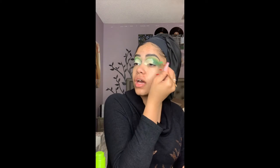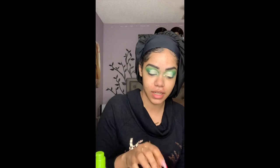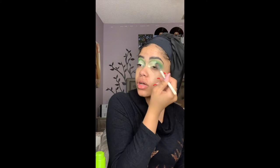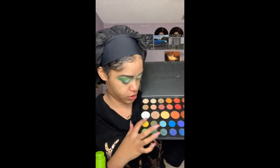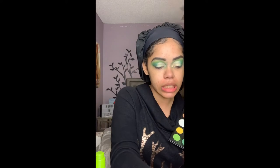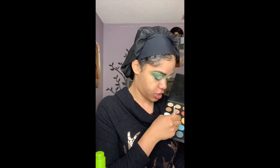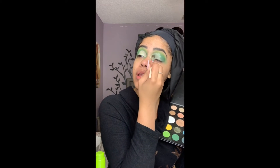I'm taking the shade with the lighter green — I forgot the name — and blending that in. Then taking the brush with the shade Daddy to make it how I want. Now I'm gonna take the shade Block, which is right above Daddy — it's like a green shimmer. I'm using this ELF blending eye brush and packing it on to where I applied the concealer.